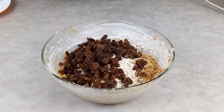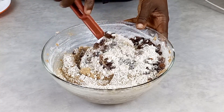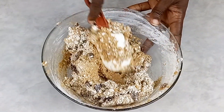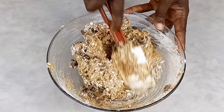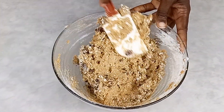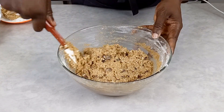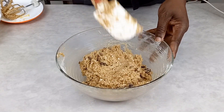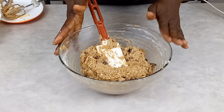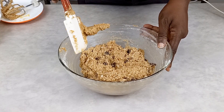Now it's time to add my oatmeal and my raisins. I'm going to use my spatula to fold and blend them together. You don't want to over-mix this dough, but make sure everything is well incorporated and well blended. I'm also using my spatula to scrub all the sides of the bowl so I don't have any dry ingredients left.